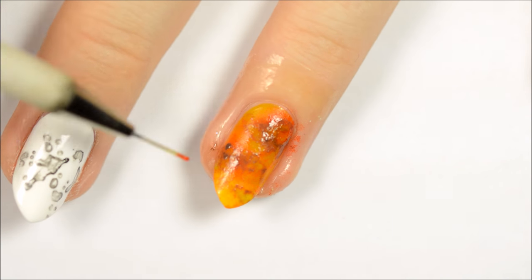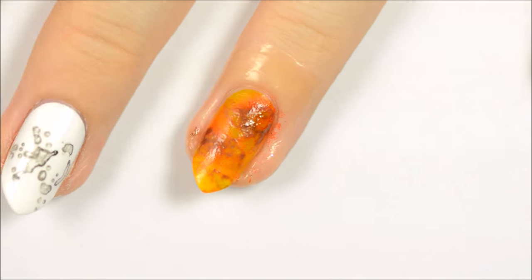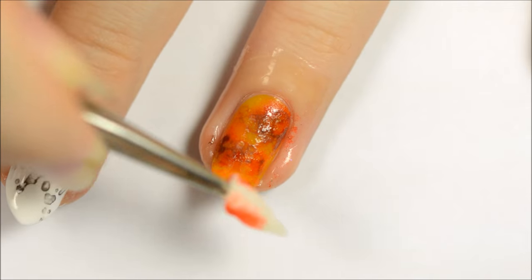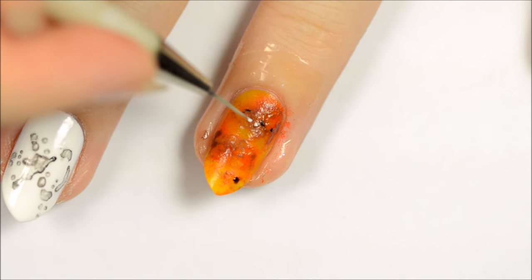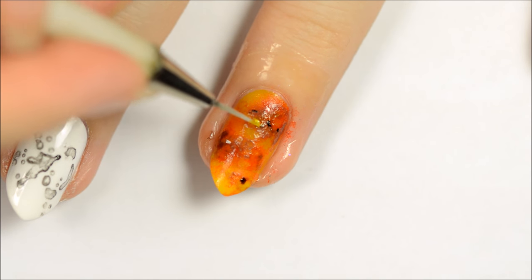Add some darker spots with brown and sheer orange polish. If needed, dab some more of the sheer orange polish over the nail. Add some thin lines and dots in black and white, and then add some sheer yellow polish over the white dots.